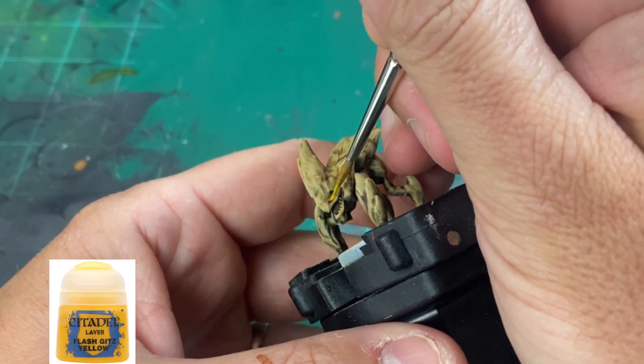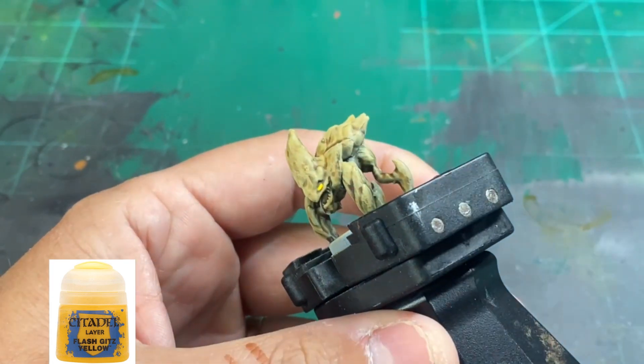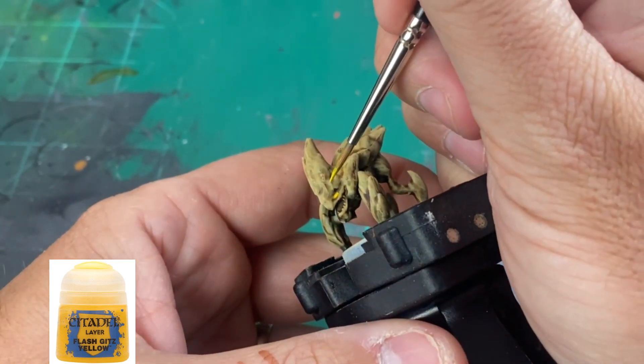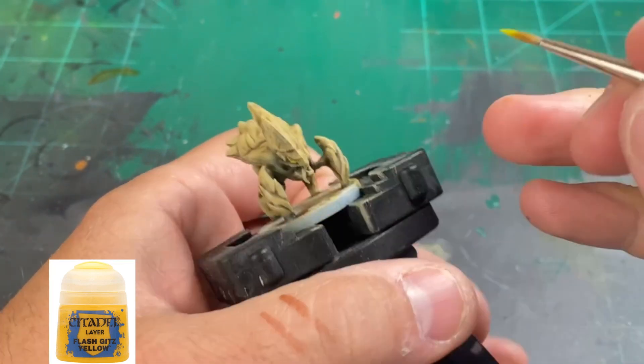The second color we're going to be using is Flash Gitz Yellow, and you don't want to cover the entire base color of Uriel Yellow. You want to do about 75% of what you painted — just a little slit of yellow.